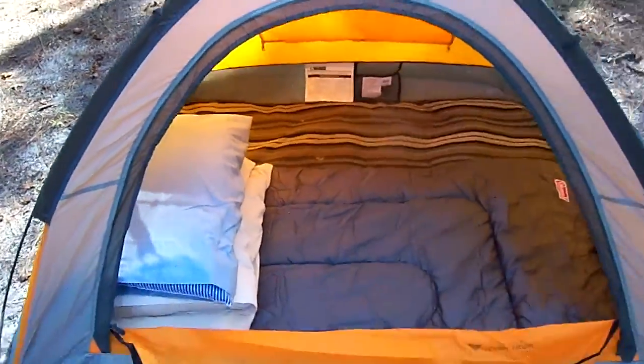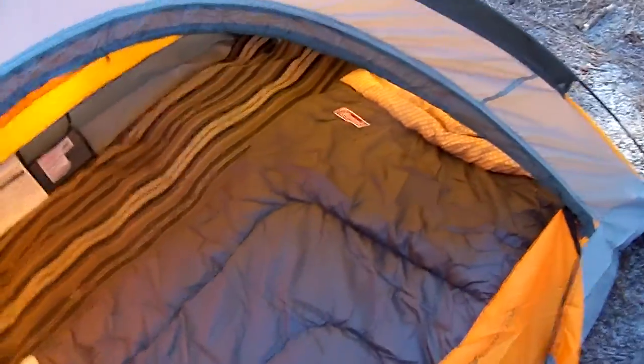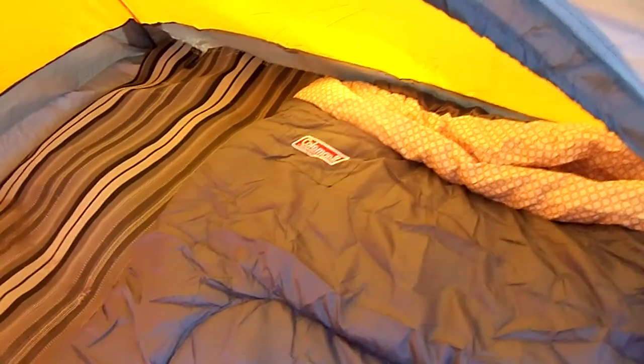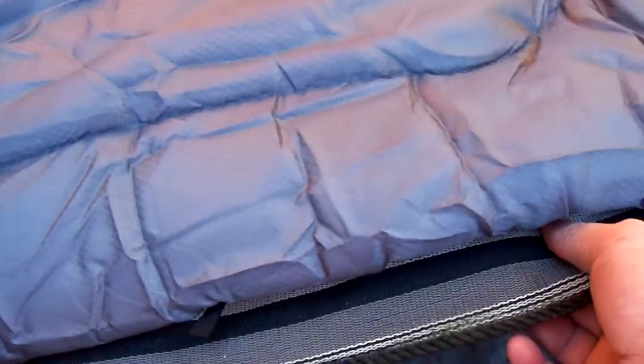It's a 6x5 little tent — it can sleep two. You can see I've got my Coleman sleeping bag that's rated for 30 degrees. Tonight's only supposed to go down to about 53 degrees, so I'll be fine. That fabric — I'll show you here — this is something I've salvaged. It's got foam in the middle of it. I'm using that so I don't have to sleep directly on the ground.